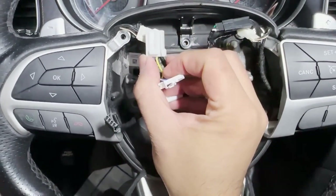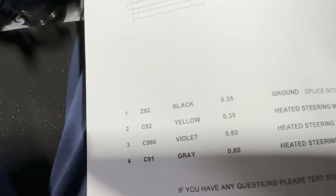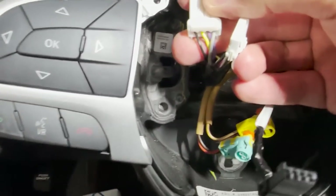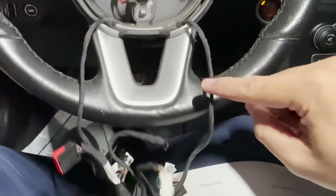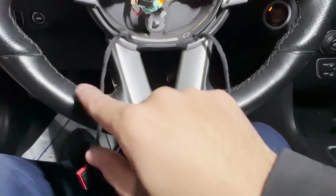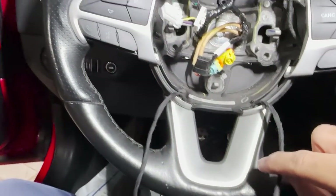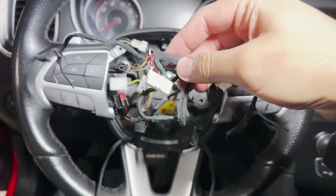Number one is black, number two is yellow, number three is violet, and number four is gray. Now you'll ask me what you need this information for. On this harness, on the right and left, these colors are going to be different. I have one that's already cut and I'm going to show you what I mean — then all you'll need to do is splice into these wires. Here's a sample harness I took off one of my steering wheels that I use for parts — this is the same harness you're going to have in your car if your setup was like this.